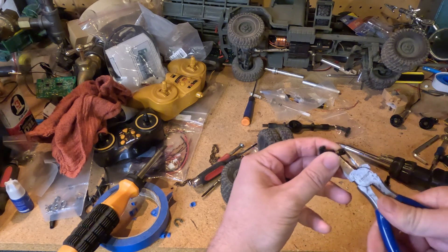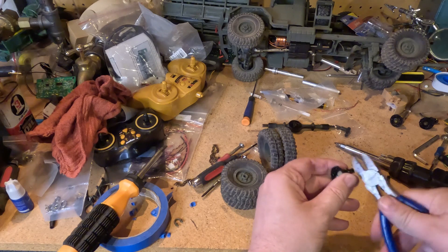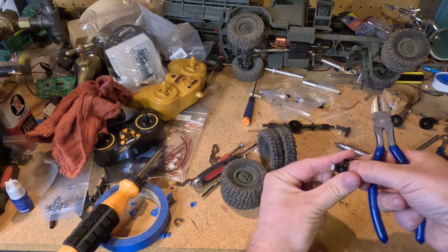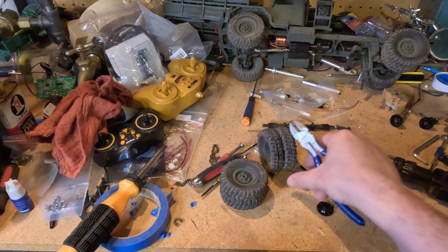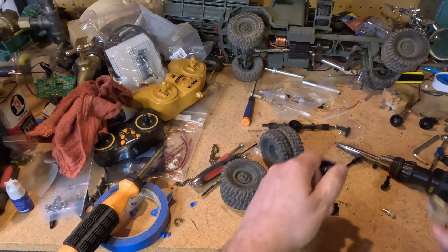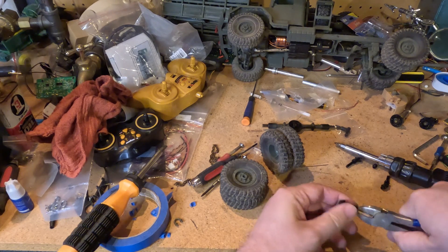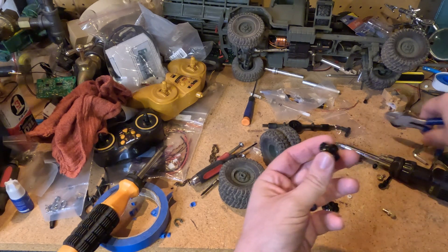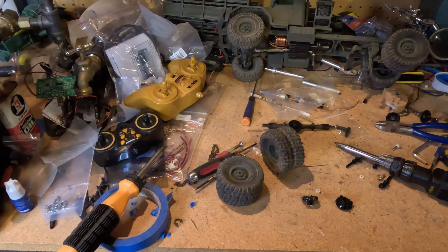We only want the diff cover and the case — I don't need any of this internal stuff. You don't need the plastic bushing either; this stuff comes with bearings now.